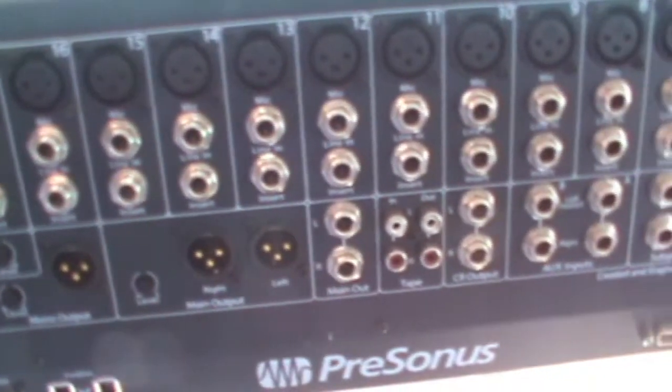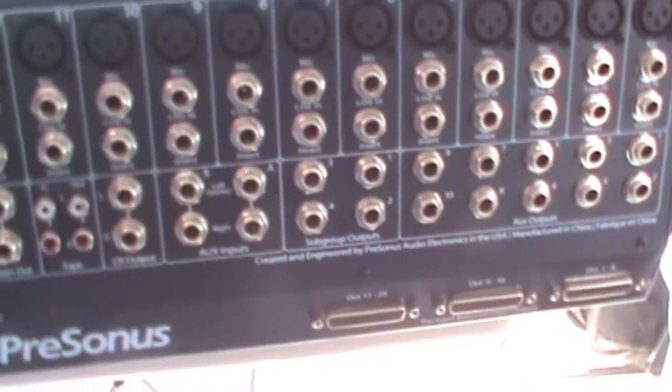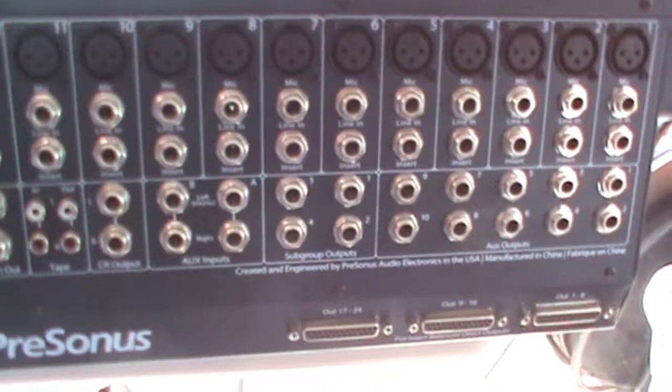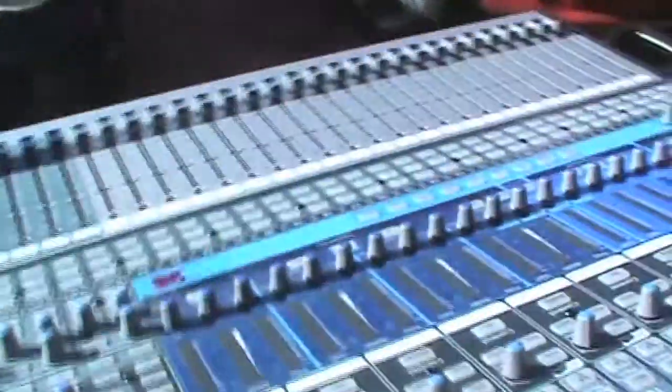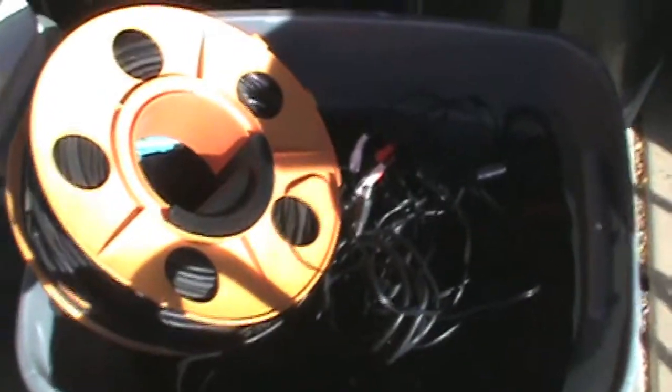There's the back end with line ends and inserts for every channel. Those outputs at the bottom are multi-outputs that take eight channels at a time and send to an external recorder. This is the snake we use to get sound from the stage back to the mixer — XLRs on the front and a fan of XLRs on the back that go to the mixer.